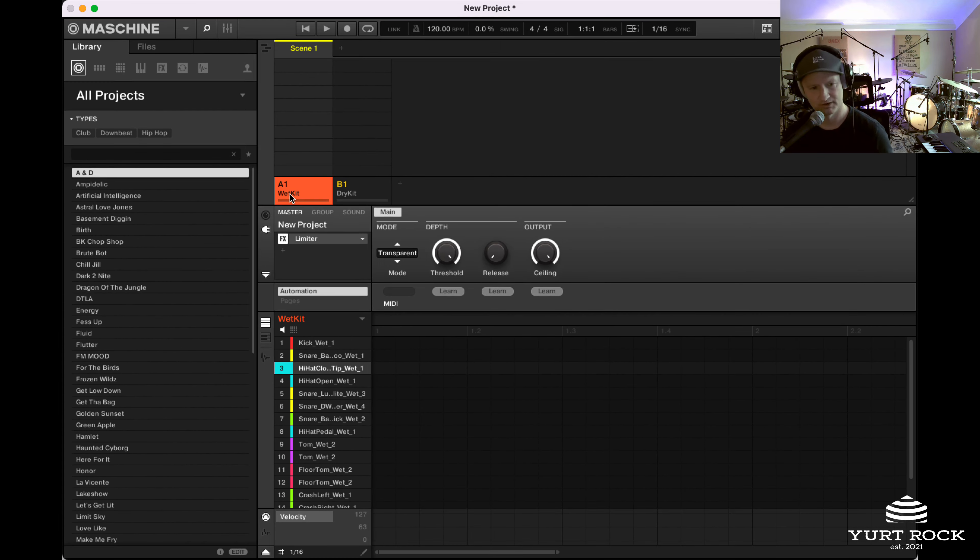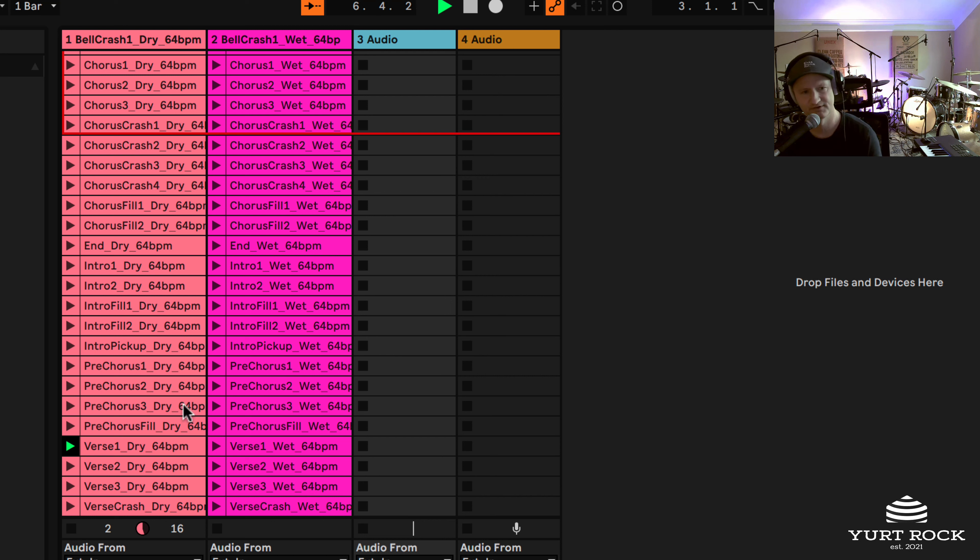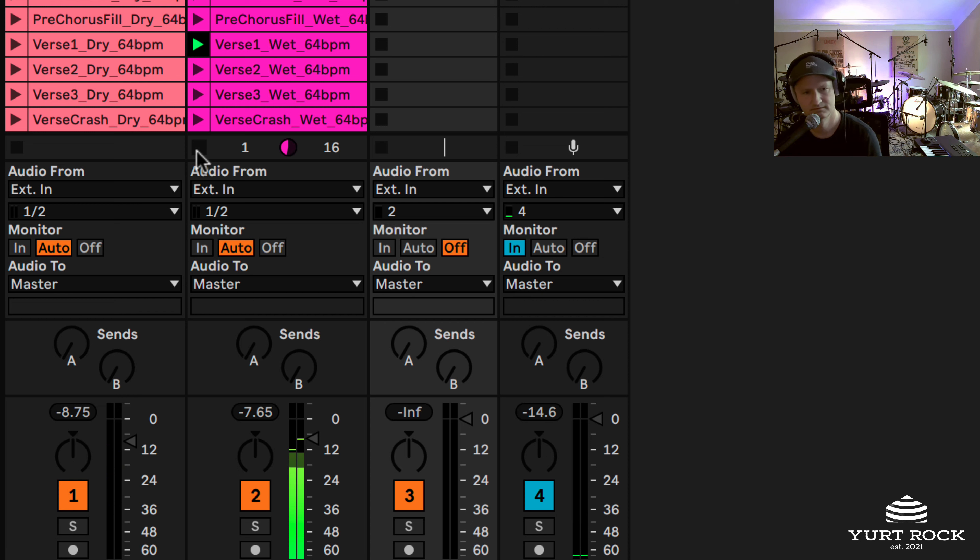Let's take a quick look at the stereo loops and show you how you have the dry and wet mixes with the stereo loops. Now we're checking out the stereo loops inside of Ableton. I've loaded two identical sessions — the only difference is one is the dry mix on the left, and on the right is the wet mix. You can A/B and hear the difference. The wet has definitely a lot more reverb and a bigger drum sound. The dry is a tighter, more natural sound. Either works depending on the application, the song, the production you're working on.